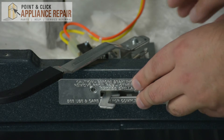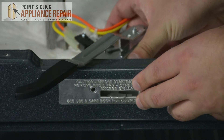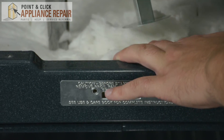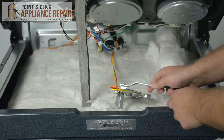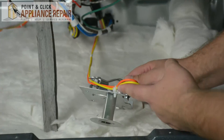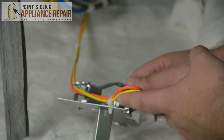Holding on to this front plate right here, we're going to gently slide out the door lock and gently pull up so it comes out of the insulation. Next, using our needle nose pliers, we're going to disconnect the wires that are connected to the door lock.